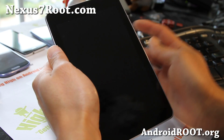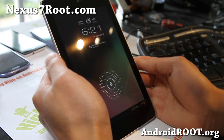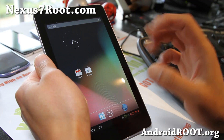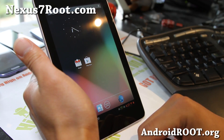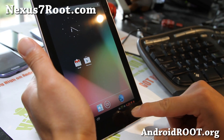Hi all folks, this is Max from Nexus7root.com. I've got another ROM review — this is the Paranoid Android ROM, one of my favorites and very good for tablets because it gives you the ultimate power of being able to switch between tablet mode, phone mode, and even go by the apps. But let me give you a little tour.